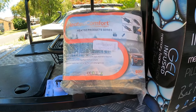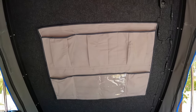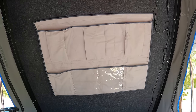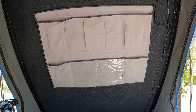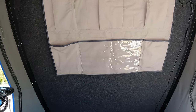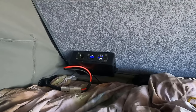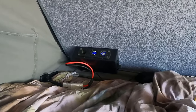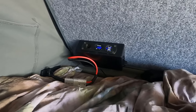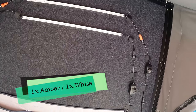Here we go with the final touches — we've added the King's storage pocket. This pocket lets you store things and hold your tablet to watch movies, with a clear pocket at the front. I've also added my power box that controls the 12-volt power to the camper for charging phones and running these lights as well.